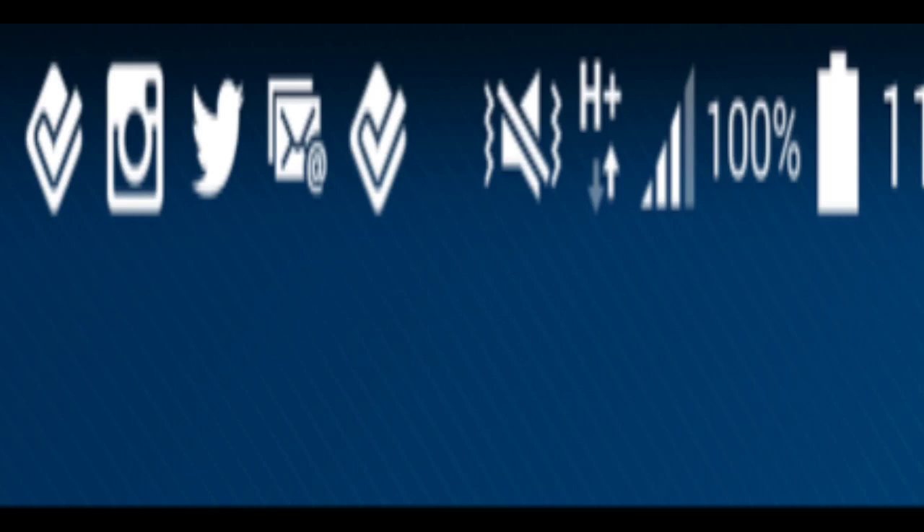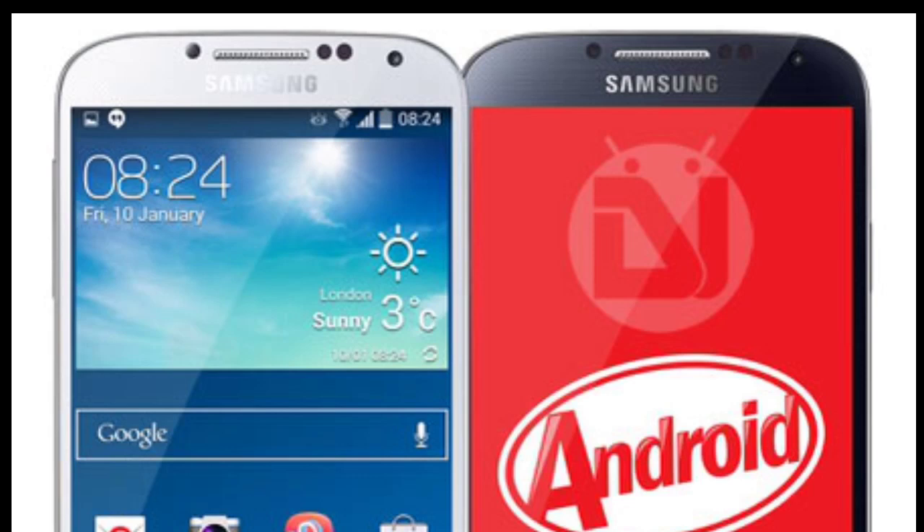This was posted by tech blogger Eldar Murtazin, who posted this status bar with the comment that this is Samsung's KitKat status bar — no color at all, only white. He also commented in a previous tweet that this new stock look will mean a lot for the TouchWiz future.